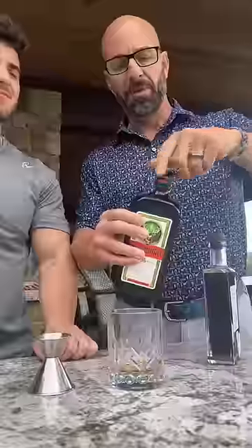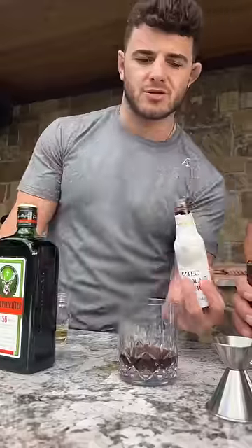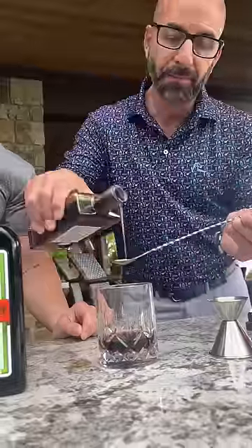One ounce rye whiskey, one ounce Jägermeister, three dashes of chocolate bitters, and a little bit of maple syrup. There you go.